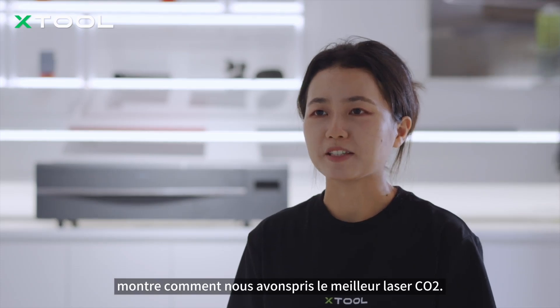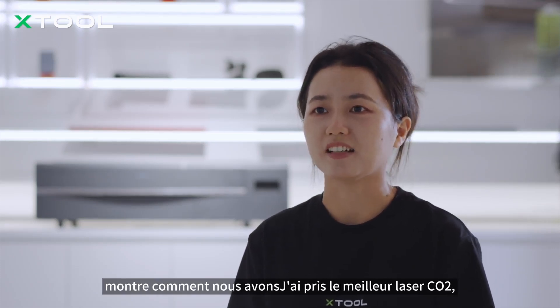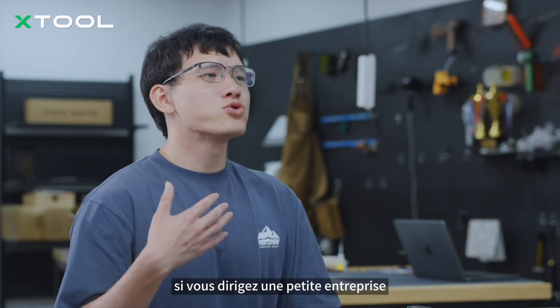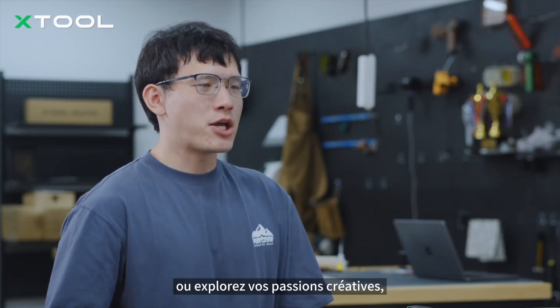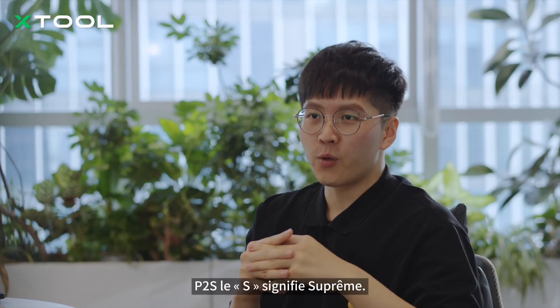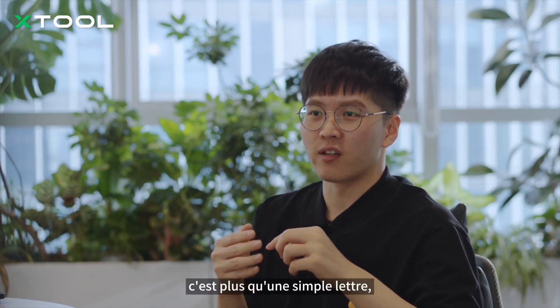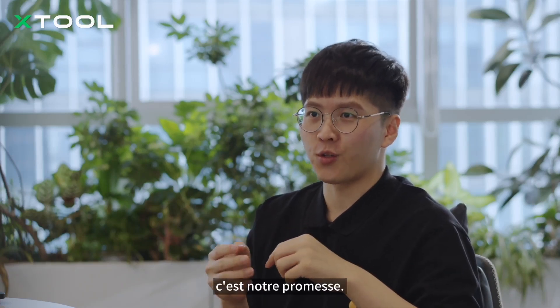Every improvement in the P2S shows how we've taken the best CO2 laser and made it even better. Whether you run a small business or explore your creative passions, the P2S will be your reliable partner. P2S stands for SUPREME. It's more than just a letter — it's our promise to you.